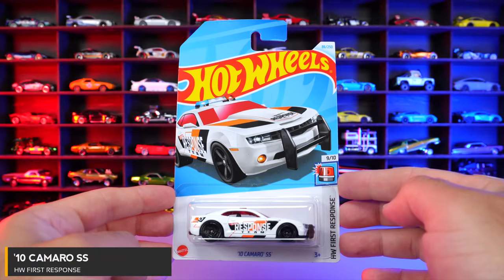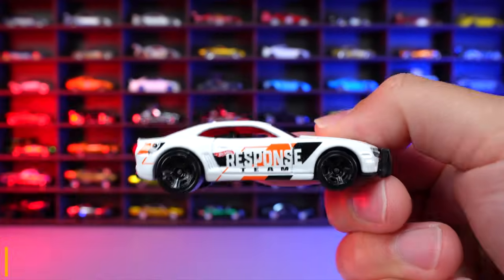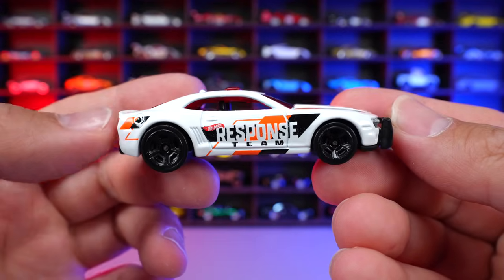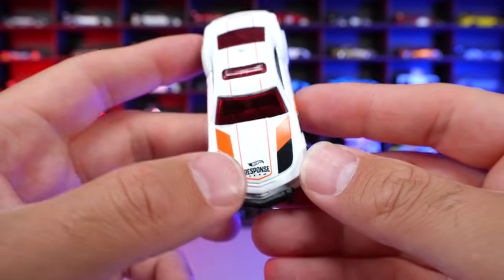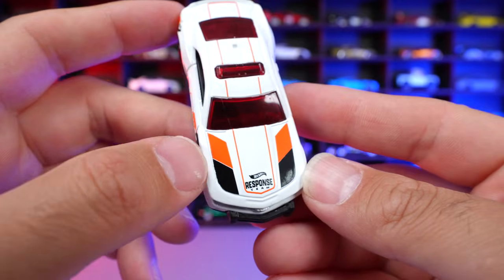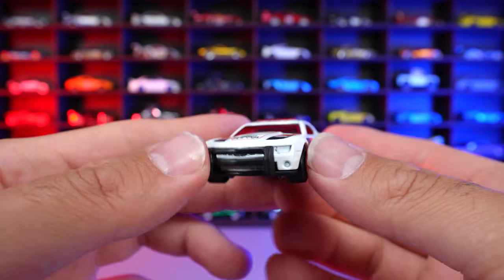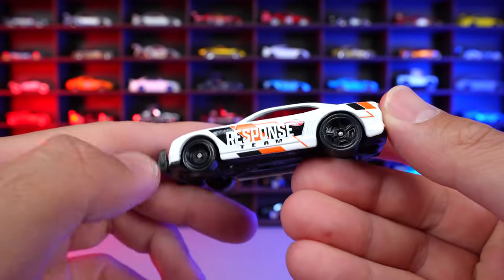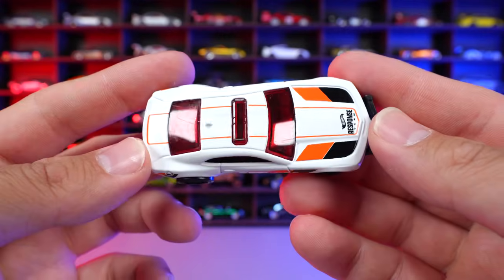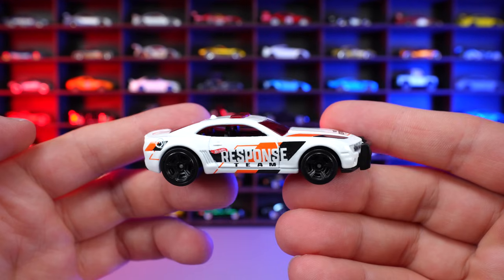2010 Camaro SS from HW First Response. And this one in white, it's got Response Team written on the side of it. We've got the light bar on the top. Hot Wheels Response Team written on the front end right there with some orange and black graphics. Interesting color choice. We do have the push bar on the front end right there. Blacked out wheels on this one. No tempo work on the back — they've saved it for that side and the top, that little pinstriping that goes around. But what do you guys think of this one?